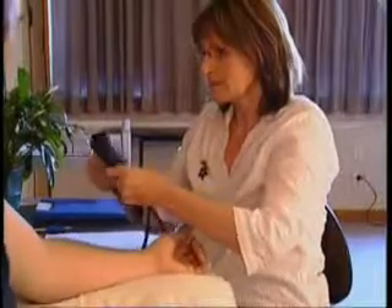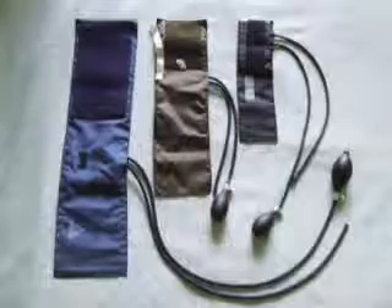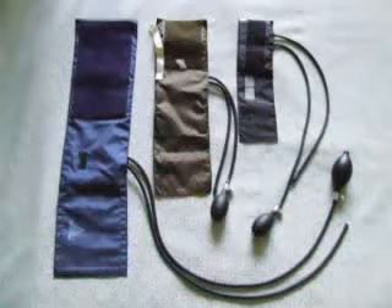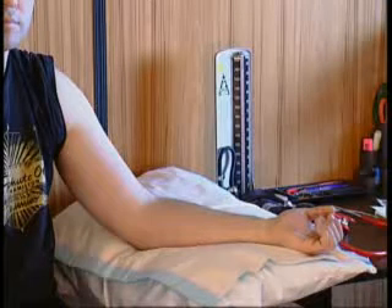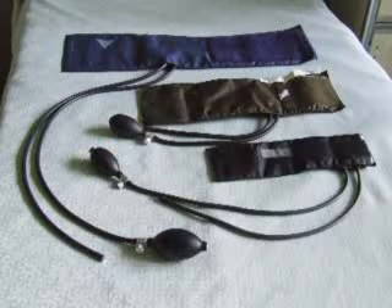Selection of appropriate size cuff. The cuff size is selected by assessing the size of the limb on which the measurement is to be made — usually the upper arm, but maybe the thigh if necessary. The width of the blood pressure cuff should be about two-thirds of the length of the client's upper arm, from axilla to antecubital fossa. The length of the bladder inside the cuff should encircle two-thirds of the arm of an adult and the entire arm of a child. An incorrect cuff size will give an inaccurate reading.